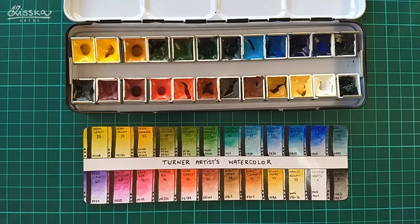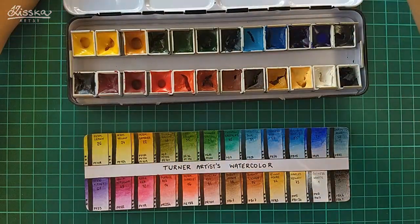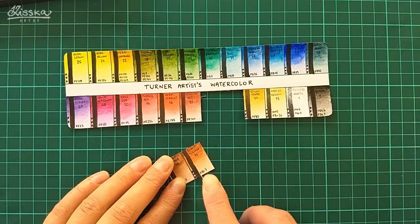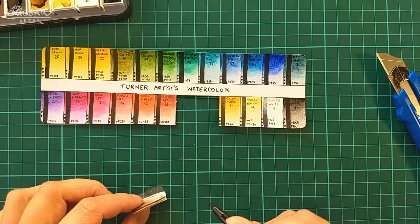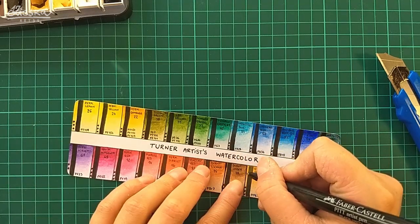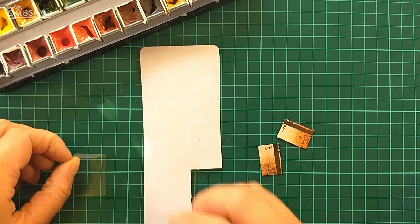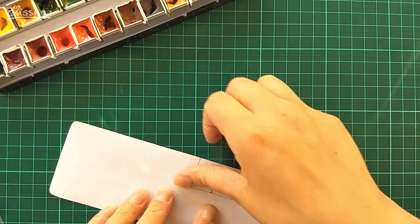After finishing the color swatching and letting the card dry, I thought these two colors would look better in the opposite order. So I cut those two boxes out with a knife, used tape, and put them in reverse order. But the white edges of the cut paper were showing through, and when I saw how it looked I changed my mind completely. So I put them back in their original place — that was a nice ten minutes of wasted time. Congratulations to myself.